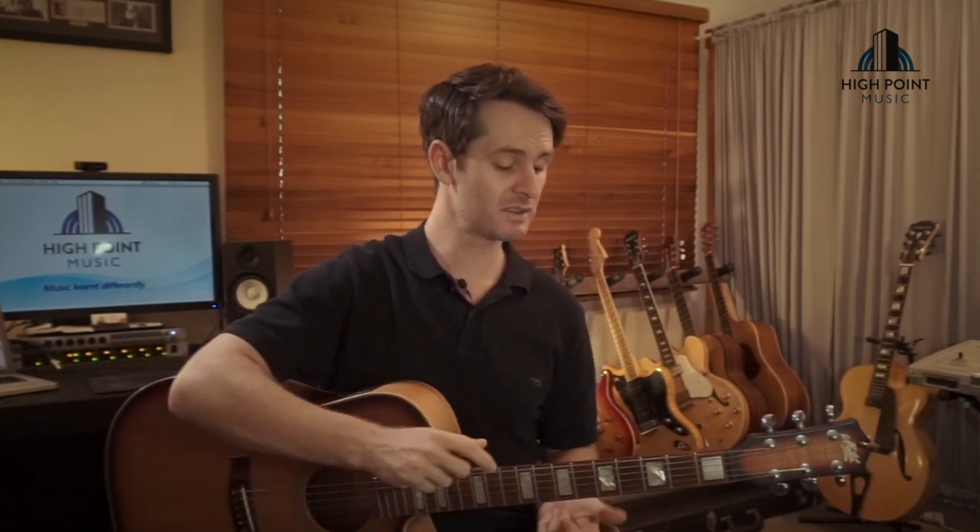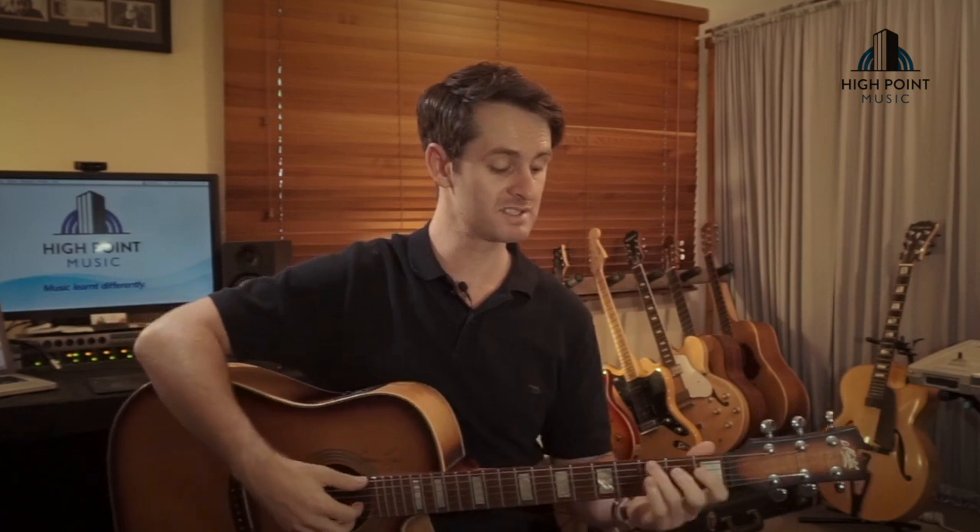The way we're going to approach this is to simplify the tune into three parts. We're going to arrange our fingers in a certain way to allow our first and fourth fingers to play around and manipulate the melody, to get that really nice piano theme across. Let's jump in and check out the first part.